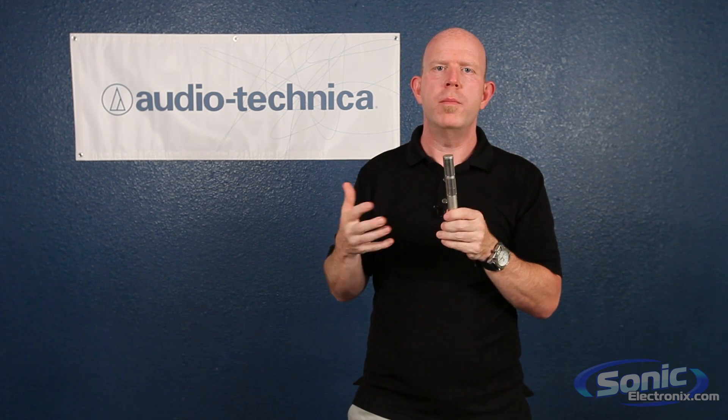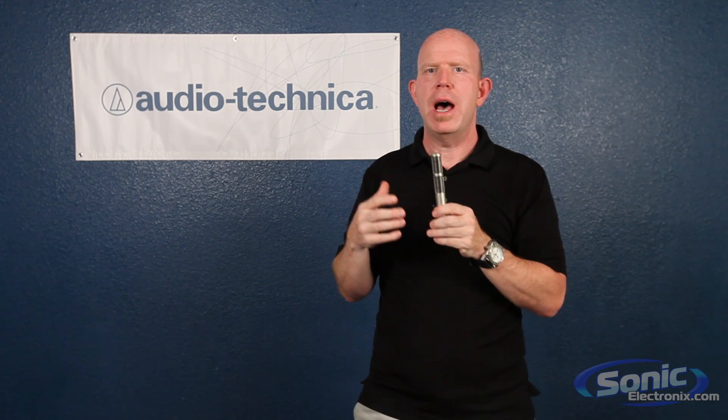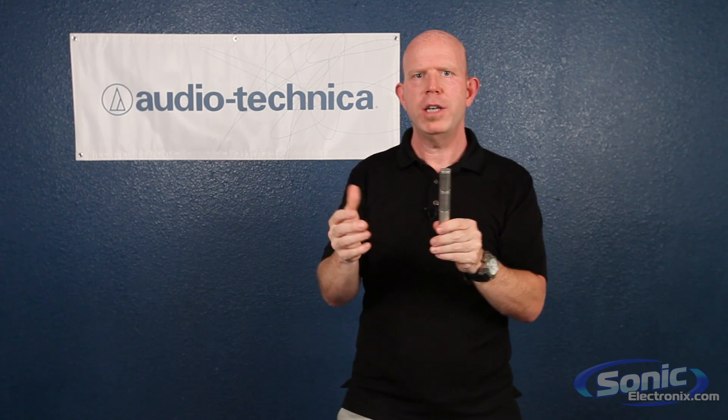These are prized for their warm, natural character — they work great on guitar cabinets, horns, or drum overheads. Hopefully this has helped you learn a little bit about ribbon microphones, and thanks for watching.